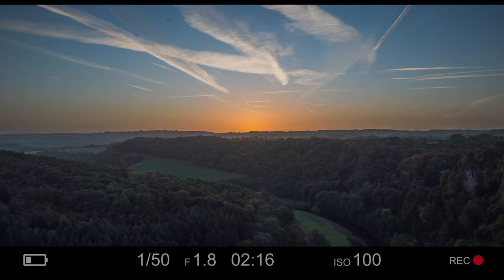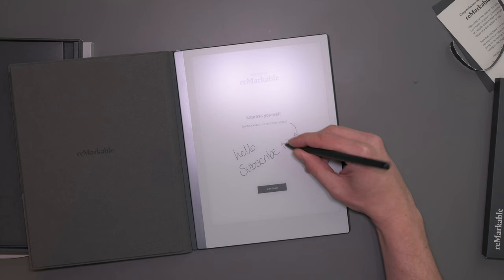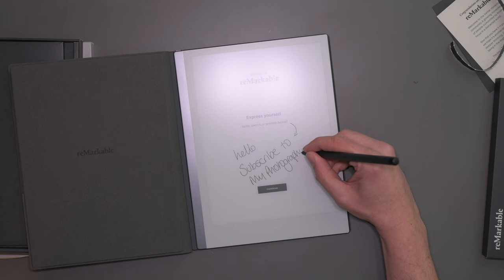This is my new Remarkable tablet. What is it? It's an e-ink or paper tablet. The idea is that it feels like writing with paper and pen and having all the convenience of the digital world as well.